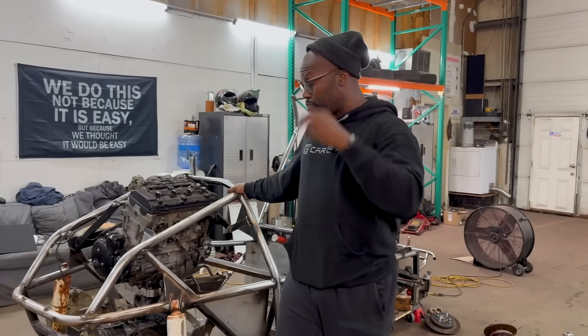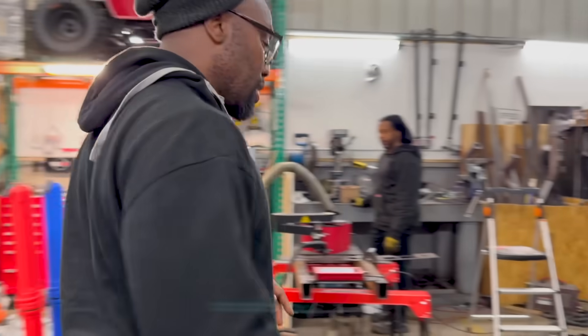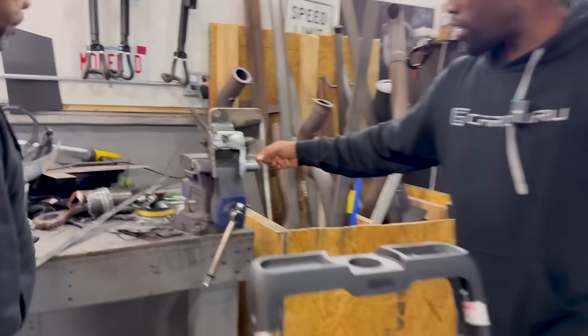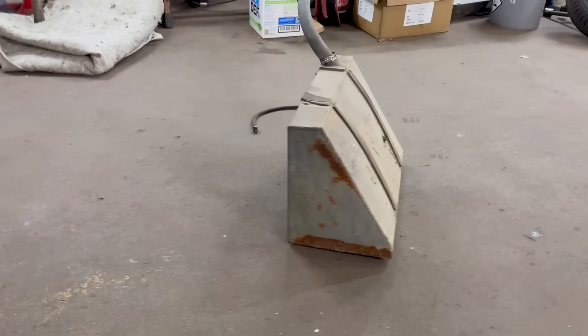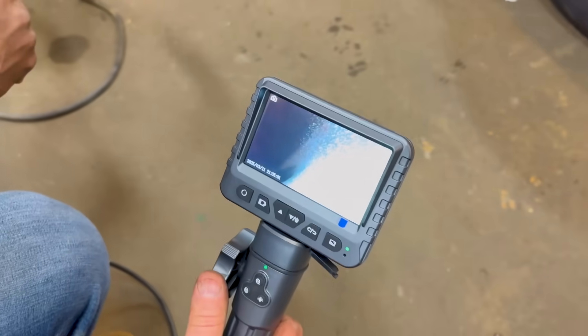Obviously we're working on this buggy at the moment. The engine is in and mounted. Roderick is actively working on cutting the hubs off so we can adapt the Arcimoto wheels to fit here — that's going to be a whole other project in itself. But the most important thing I want to talk about is the fuel tank. When we looked inside the old fuel tank, there was some rust on the inside, so we can't use that.